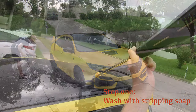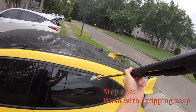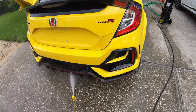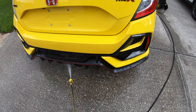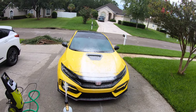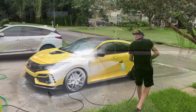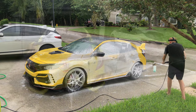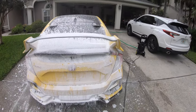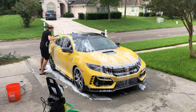I start off the wash going over the entire car with a pressure washer, water only, knocking off any loose dirt and getting the entire car wet. Using a foam cannon attached to the end of my pressure washer, I hit up the entire car using stripping soap. If your car is pretty dirty and needs a heavy wash, it's not a bad idea to let the foam soak, remove it with the pressure gun, then re-foam it and then hit it with the mitts. In my case, because my car was brand new and had very low miles and I had already washed it once before, I just did a quick foam and hit it with the mitts.